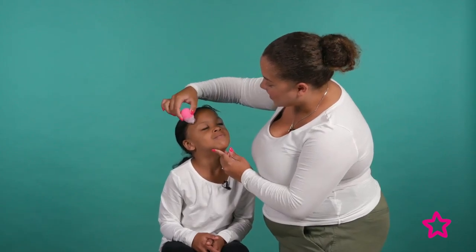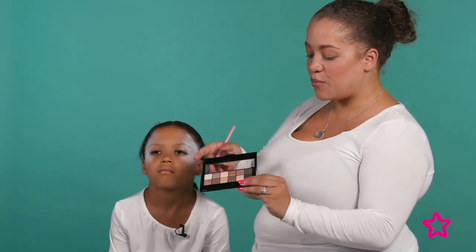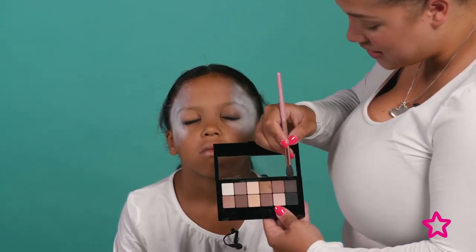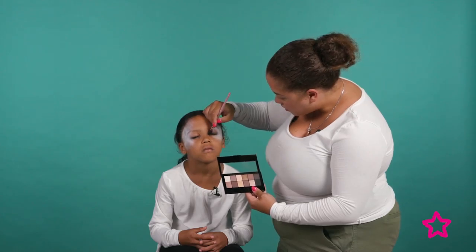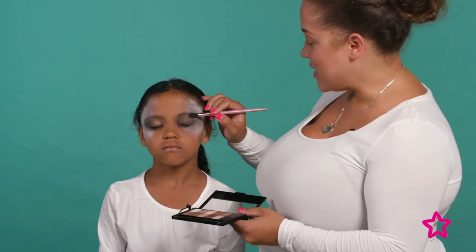Now I'm going to use the Maybelline Nudes palette to create a smoky eye. I'm using these two cool browns — a darker one and a slightly lighter one — to blend the eye out and make your eyes look really spooky. I'm using the darker color close to the lash line and the lighter brown just above to blend it all out. If you want it really dark and smoky, use a little bit of the black along the bottom to make it really scary.